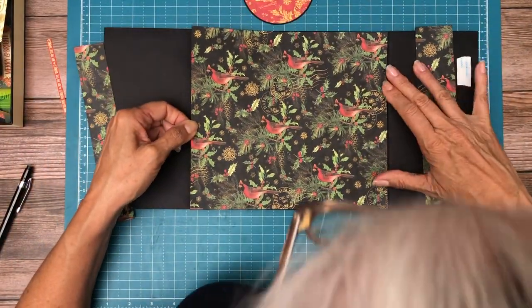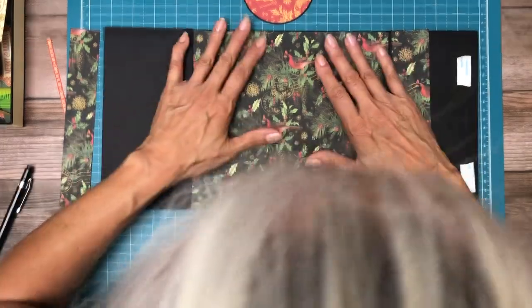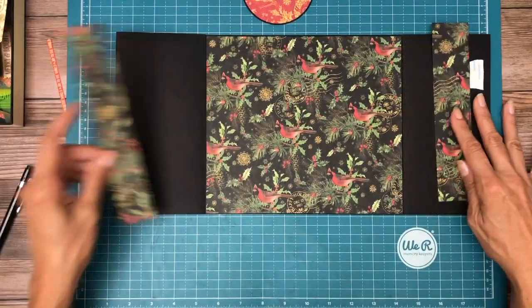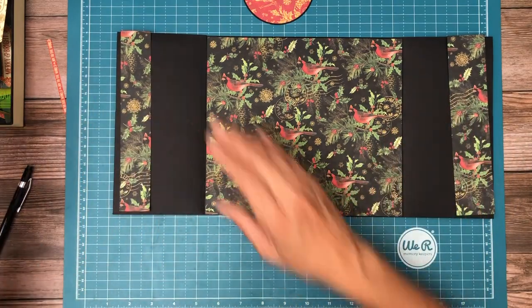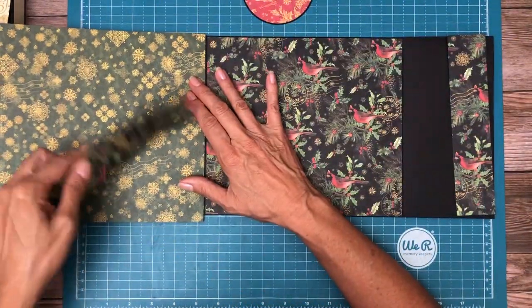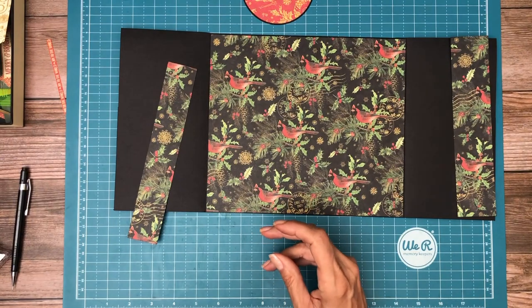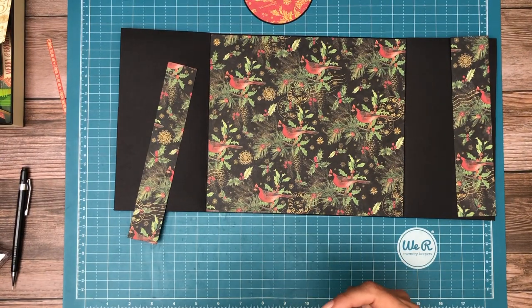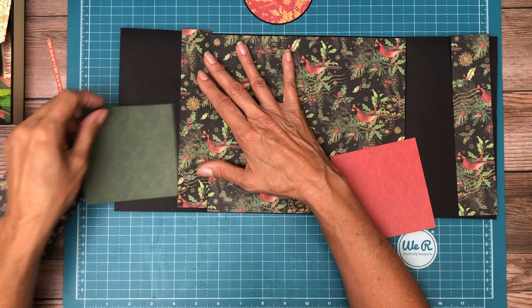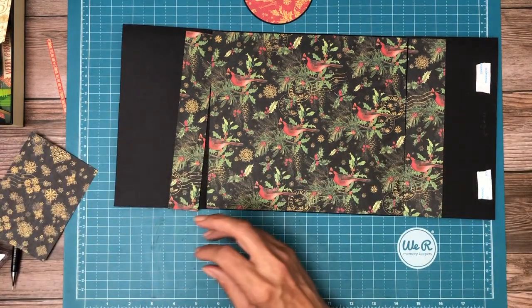I'm going to lay this in and then continue the pattern on to the next page — using green or red depending on where I am in using up the colors. I just wish that were more gold or ivory — that looks too busy. Let's take a test drive of the red and the green. With green it would go the whole span, and with red it's much more cheerful. Red it is.